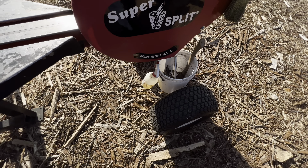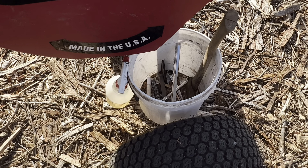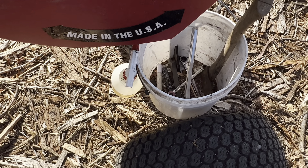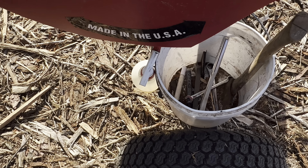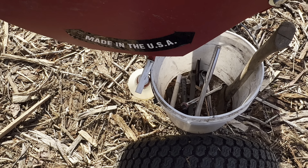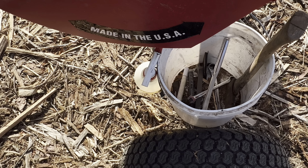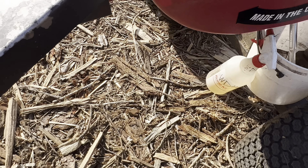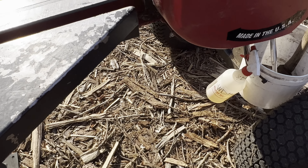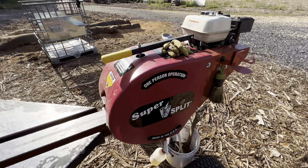I put this little bucket on here — it holds several tools for me. I keep a file in there just to touch the wedge up every now and then. Some paint pens, as I mark all my totes — I date them the month and the year when I'm splitting. Maybe an extra pair of gloves, that hatchet, and WD-40 for sure. Got a little whisk broom — stuff like that.